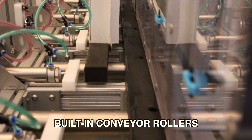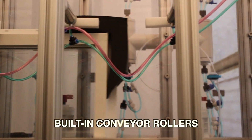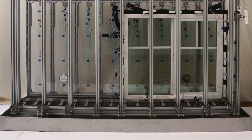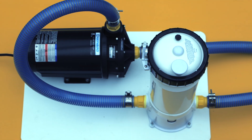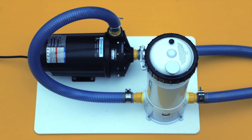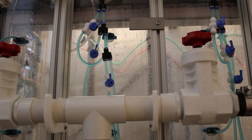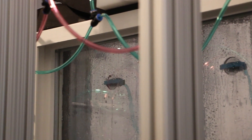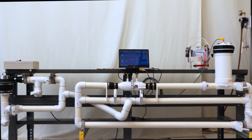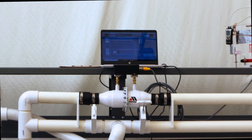Built-in conveyor rollers simplify inserting and removing test samples from the station. The chamber sits in a stainless steel tank and uses a pump and filter to recirculate water to the spray nozzles. This window testing system is outfitted to perform water penetration testing. Adding air leakage testing and structural testing components and accessories are also options.